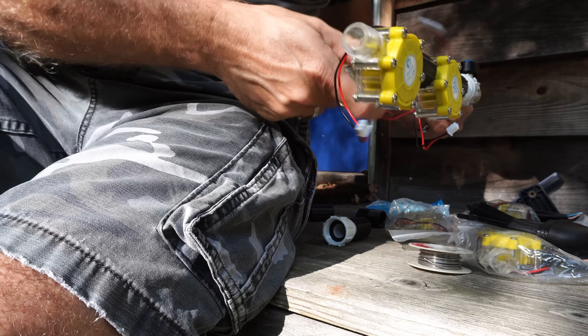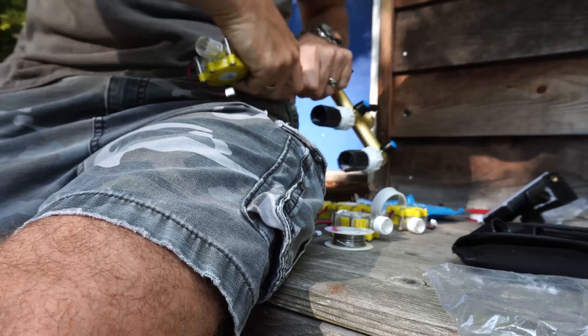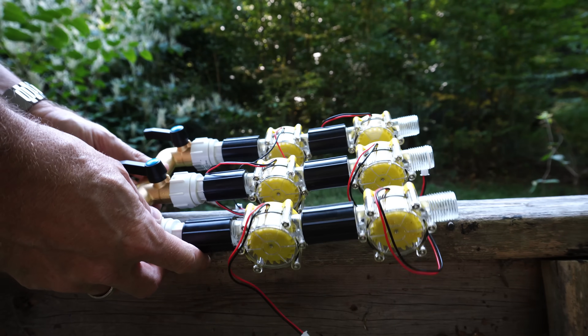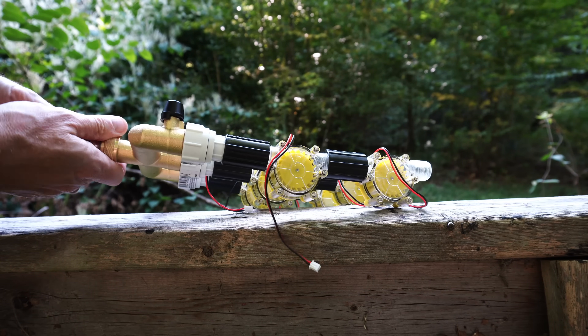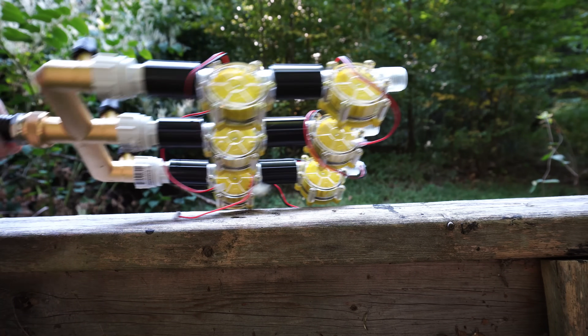I'm going to put links to all the pieces I'm using here in the description below. But this is our rig — here are our turbines — and we're going to hook this up. Get a good seal on there.